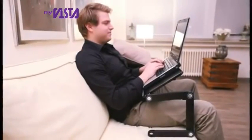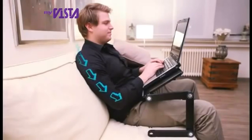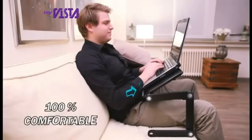Recline while you work at your laptop, because Smart E-Table's patented design relieves back and neck stiffness, allowing your arms to rest correctly at just the right angle to use your laptop comfortably and easily.